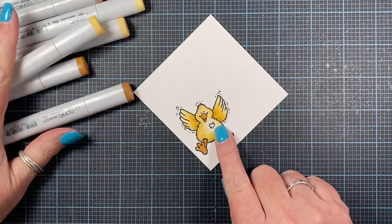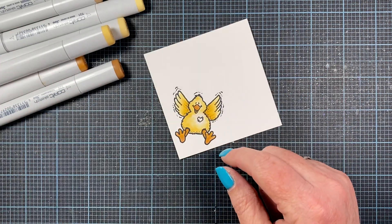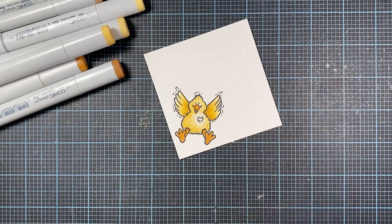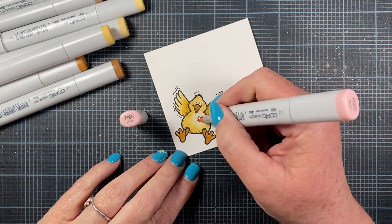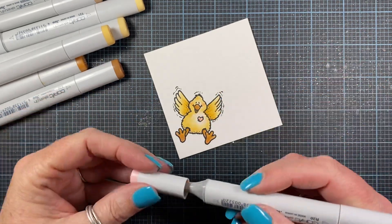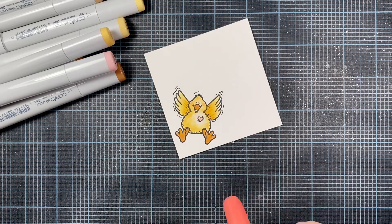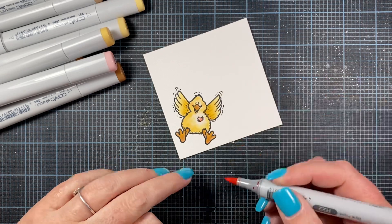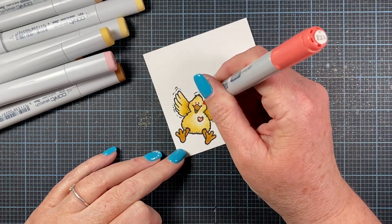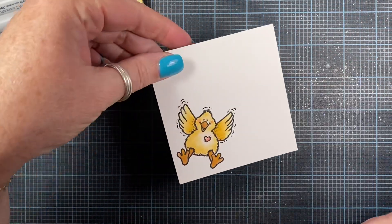So there. I think that's real cute. And now I'm going to add pink to the heart and to his little cheeks. I'm going to do that using R20. And then I'm going to add a little bit of R22 — I almost knocked over my drink — to the heart as well. There we go. Cute as can be.